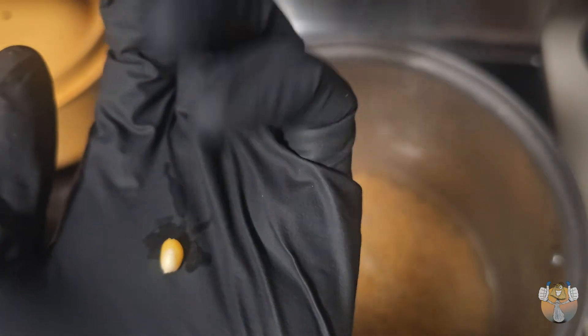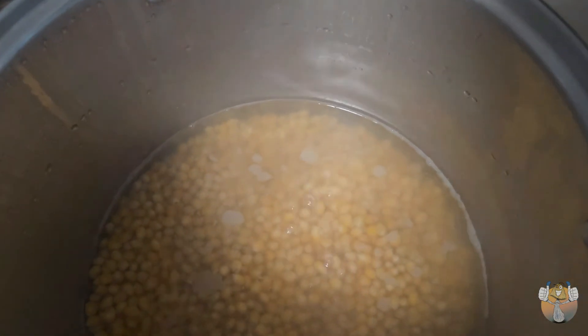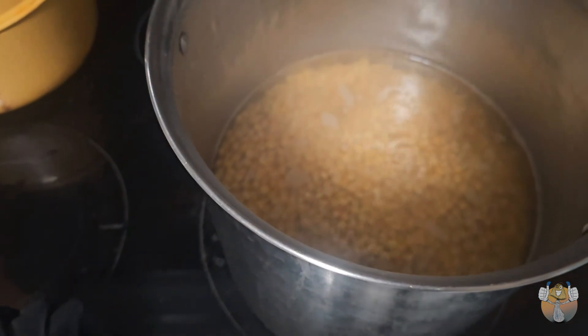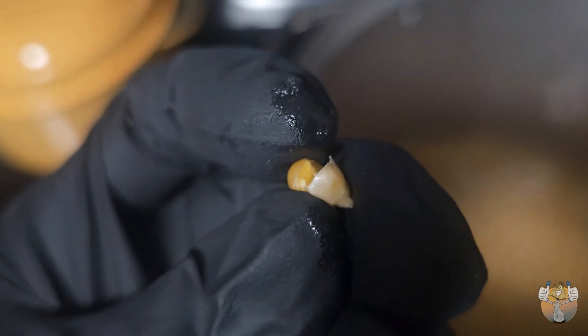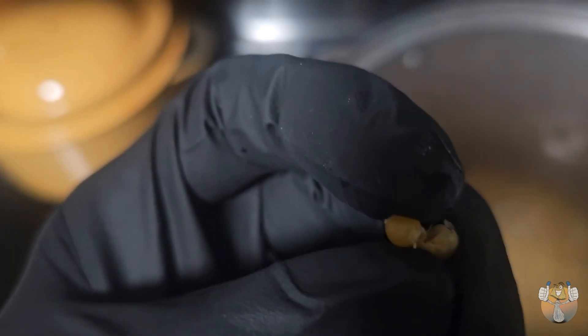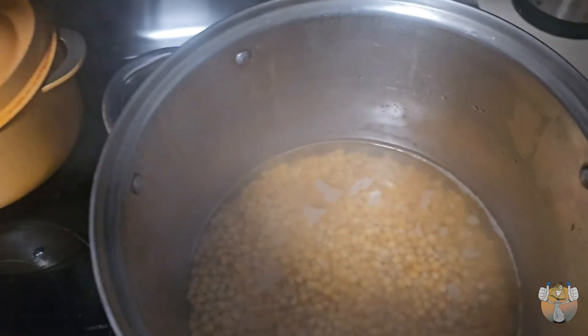We're just gonna cook that a bit more. Let's do a side by side — here is the uncooked kernel versus our cooked kernel. See the difference? It's not a crazy difference but it's noticeable. It's still a bit harder in the middle — very hard, kind of hurt my tooth to be honest. So we don't want it that hard, we want it a bit softer than this.